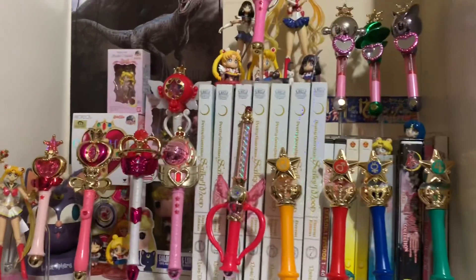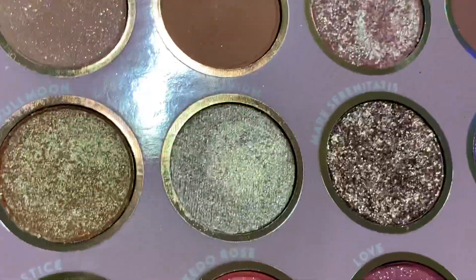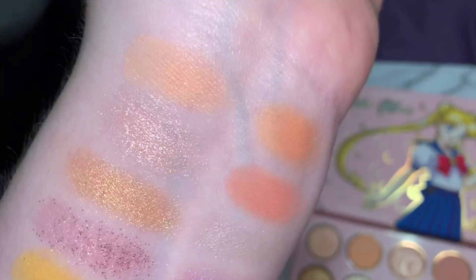This is my Sailor Moon collection at the moment. I have all the Gashapons, I have two Fig Yarts. I love Sailor Moon. This is a super shock shadow — I didn't know that. It was very soft and putty. It was nice.